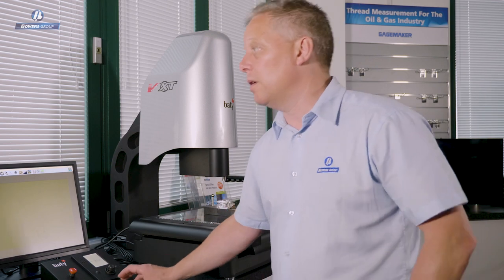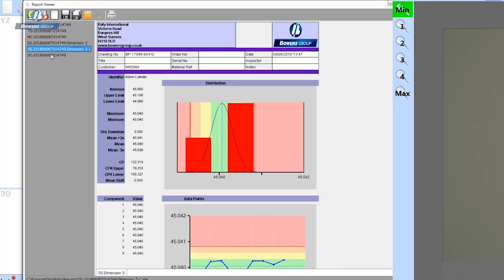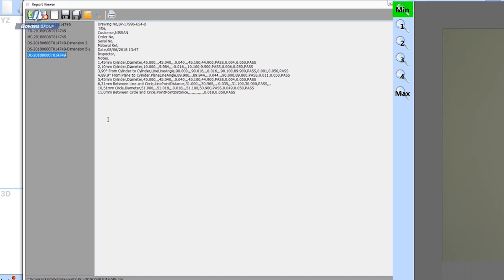Another option for reporting is to send data out of our software in a CSV file format, making it possible to import the data into other proprietary software you might be using. Here is a CSV output of the report we just reviewed — I've chosen to include the headers, which is an option — and here are all the results in comma-separated value format, easy to import into any proprietary software you choose.